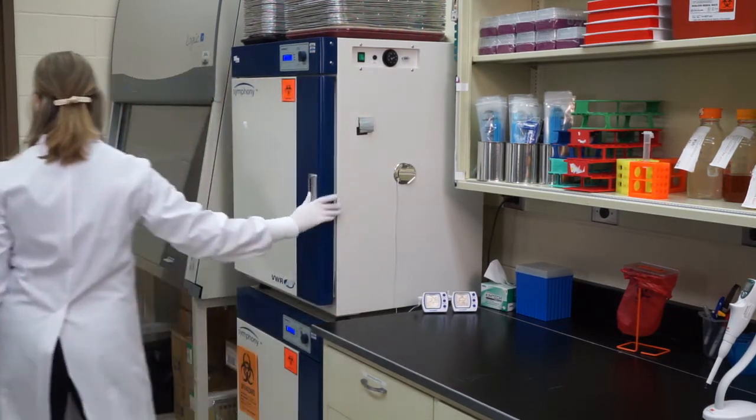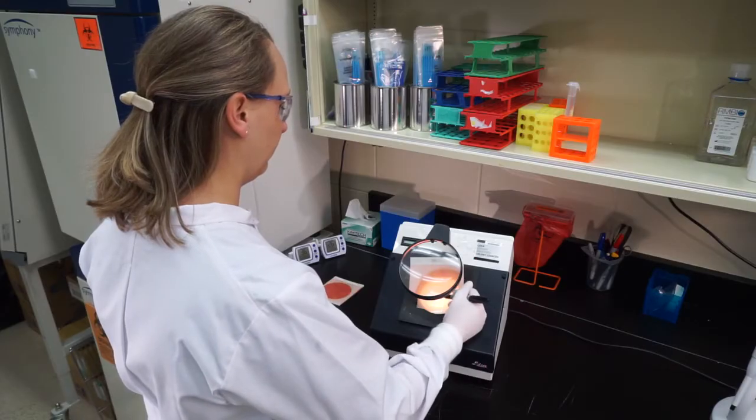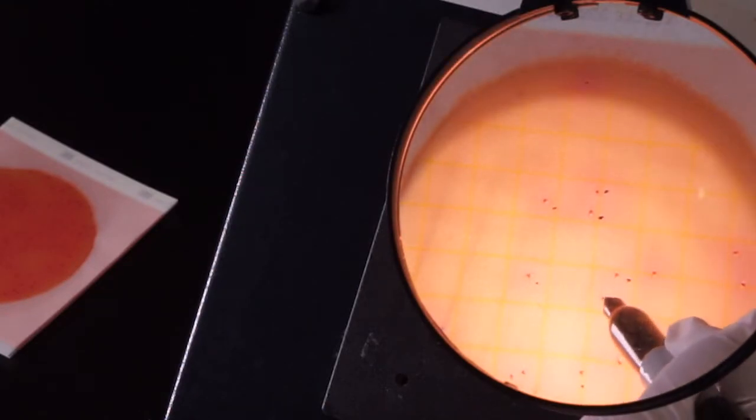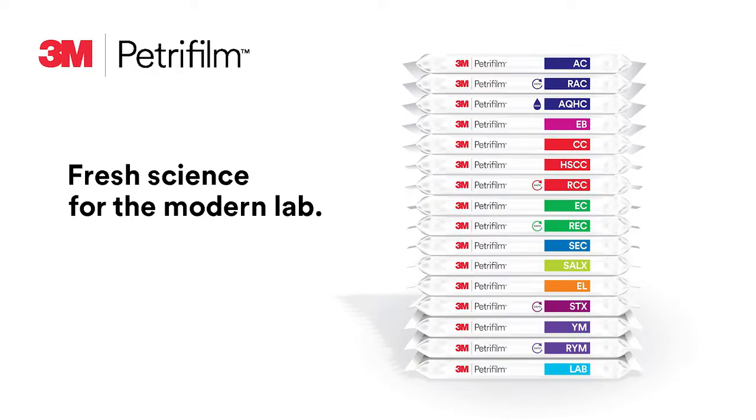Step three: interpret. Indicator dyes in each 3M Petrifilm plate facilitate colony counting. Use a magnifying glass, hand counter, or counter pen, or mark directly on the plate's top film to tally the results.